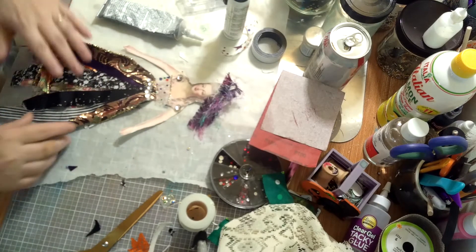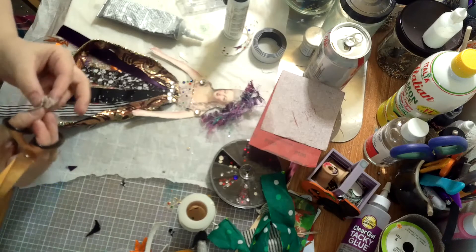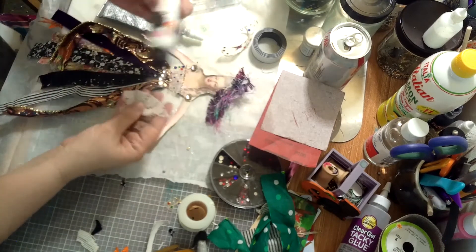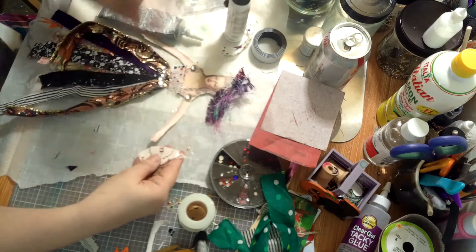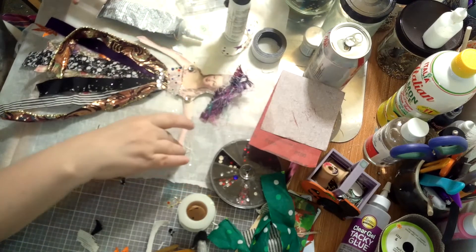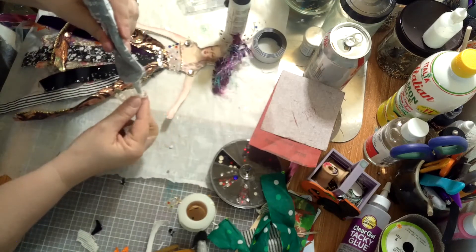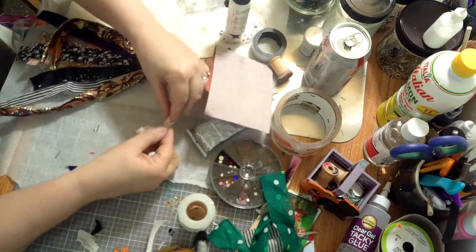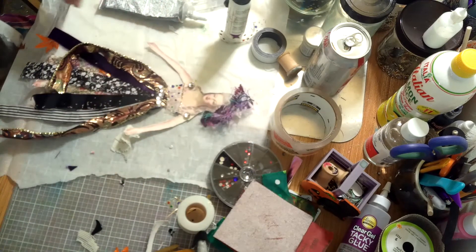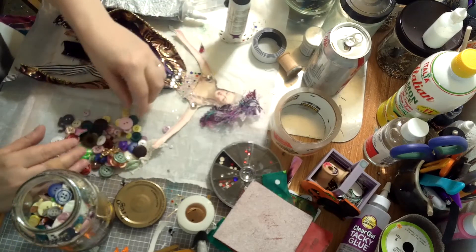She needs a hanky — yes, every lady needs a hanky! I just happen to have an old piece of curtain over here. Let's glue this behind her hand and give her a hanky, because how are the gentlemen supposed to pick up the hanky if she doesn't have one? I'm going to use a little bit of the good glue because I don't think this will stick otherwise. She's got a hanky now! I think I have a few little bits of dried flowers in here somewhere.